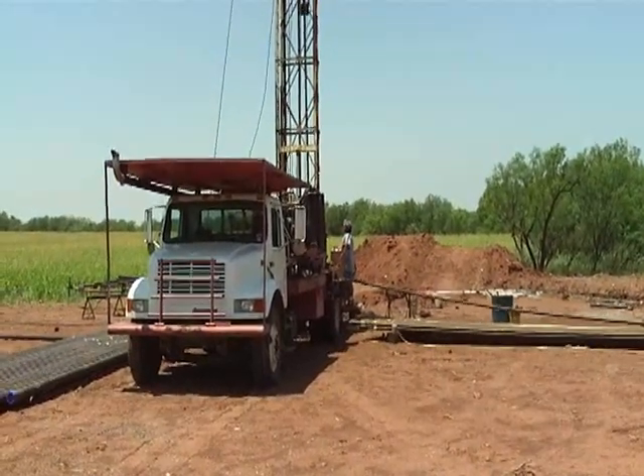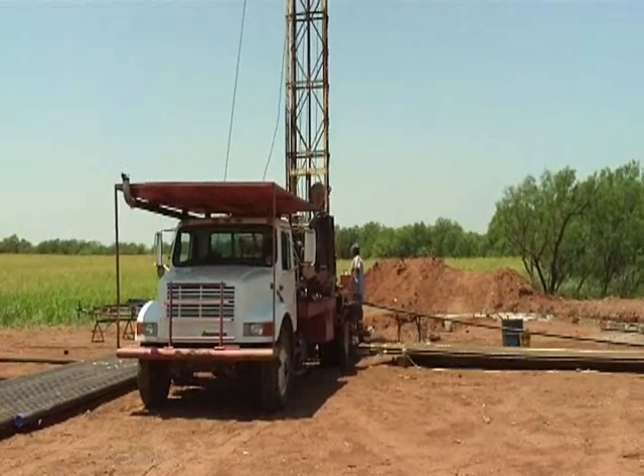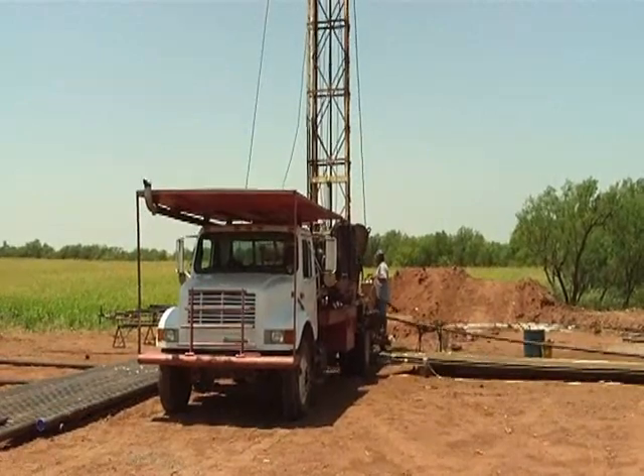Now we're running our tube in the hole after having perforated. We'll be soon setting the packer and swabbing it down before we do our acid job and see what's happening, if we have it included.